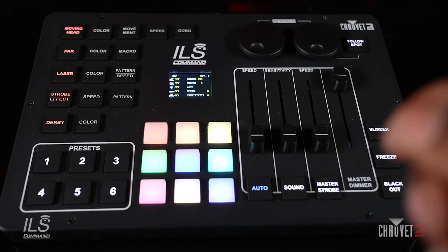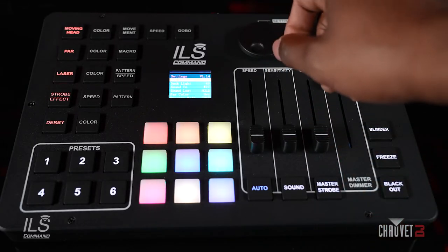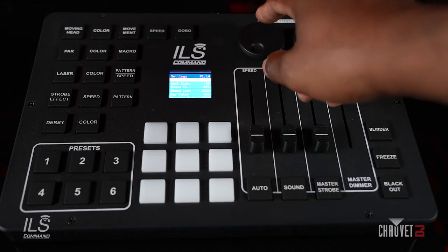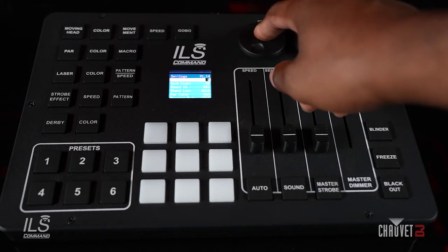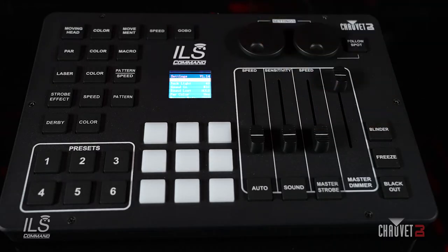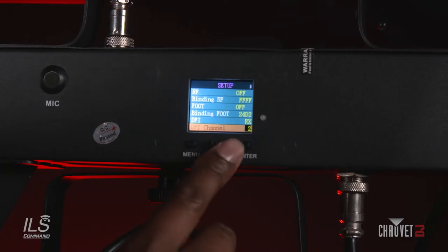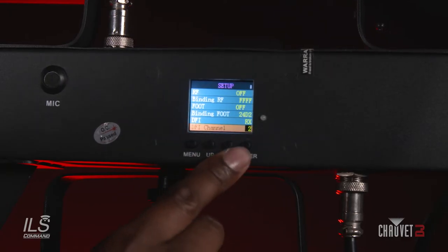First, you want to access the settings menu on your controller by pressing the X encoder, navigate to the DeFi channel, and set your desired channel. I'm set to channel 2. My GigBar Move Plus ILS is currently set also to channel 2. In the settings menu of your GigBar, you want to make sure you're set to receive and on the same DeFi channel, which is channel 2.